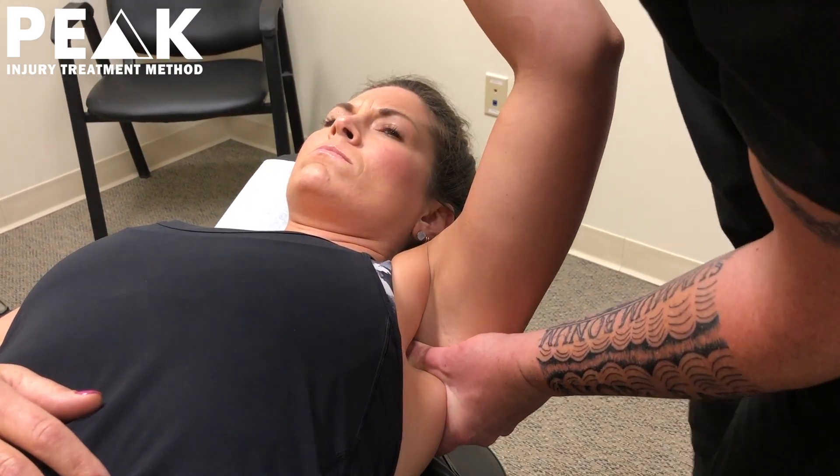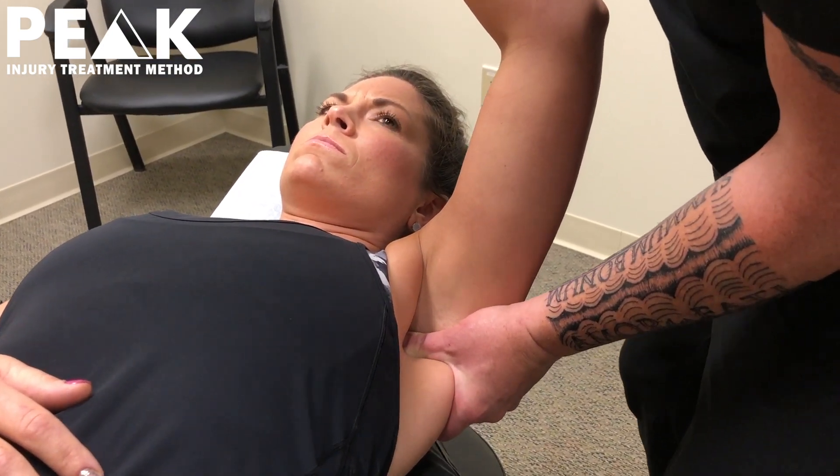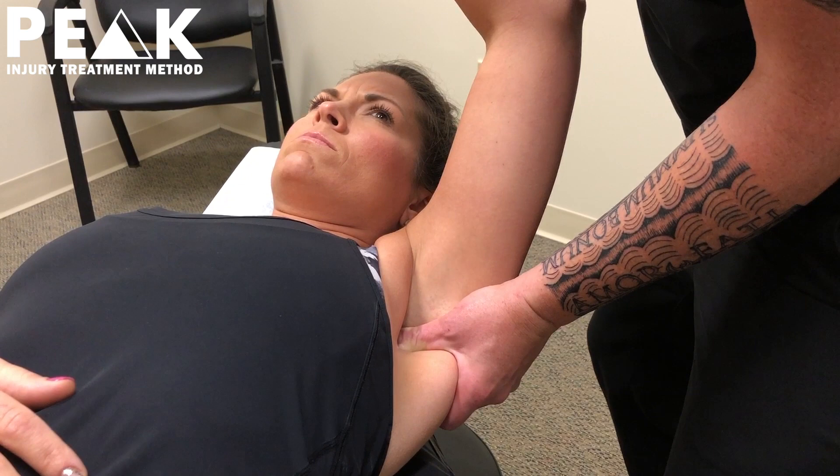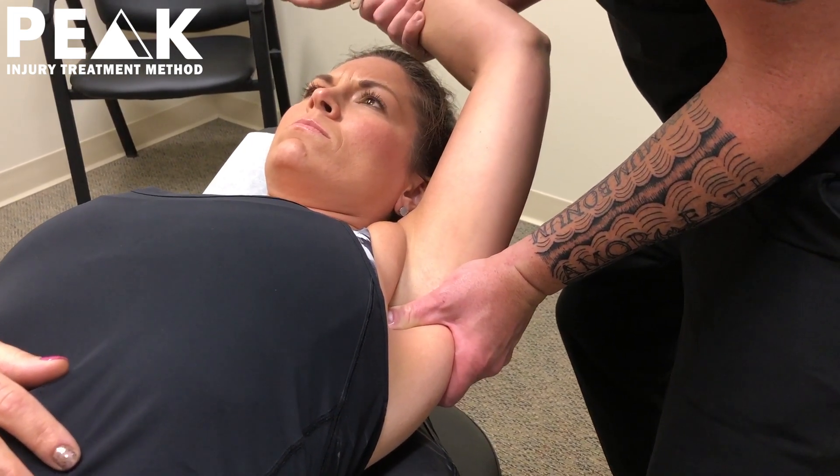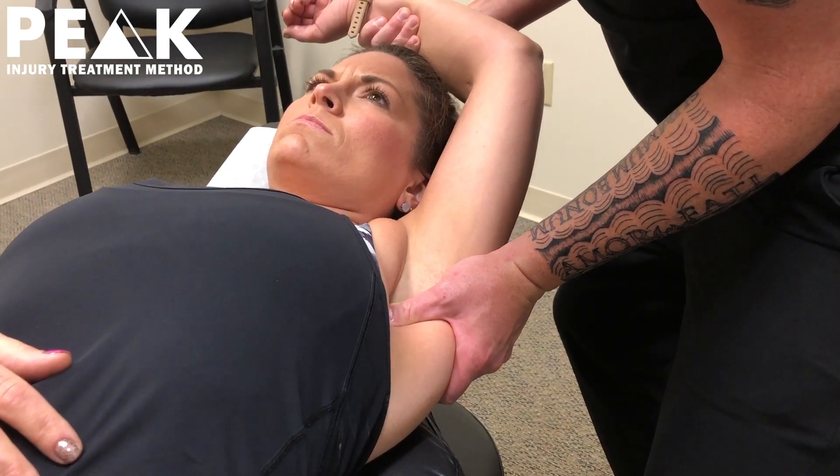Now you're going to shift your body around, and you want traction with that, and you're not in a rush. You're getting that to open up, leaning in with more of that tension.